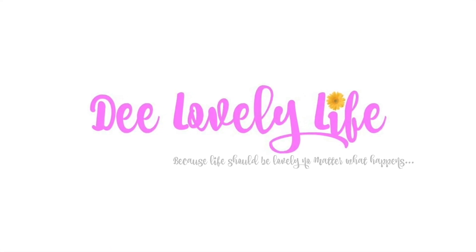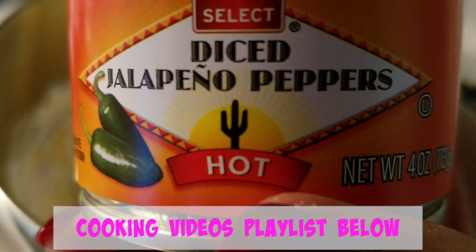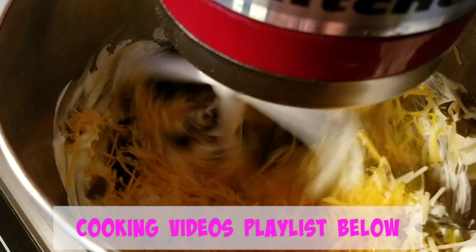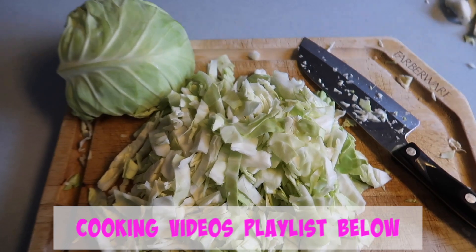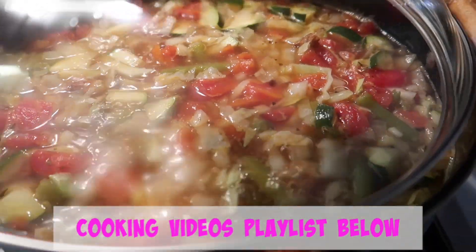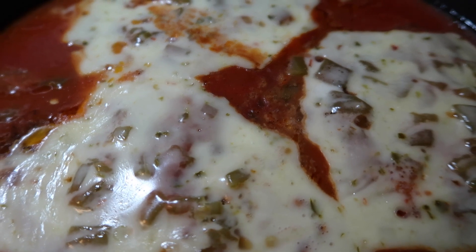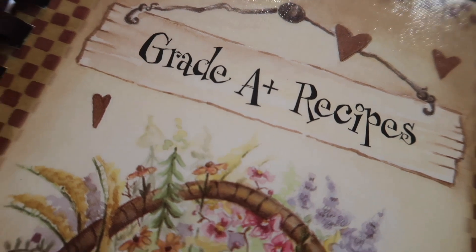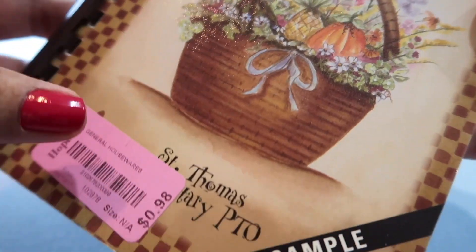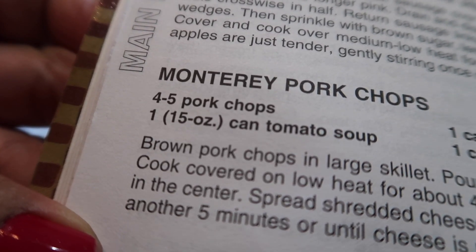Let's get started. I wanted to share a super easy recipe that we totally enjoy — the Monterey Pork Chops from Grade A Plus Recipes, a collection of recipes from school families and staff members from St. Thomas Elementary School. I've been having so much fun trying some of their recipes, and this one especially is a keeper.